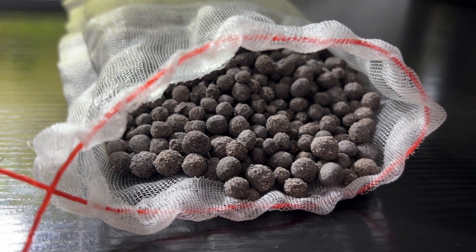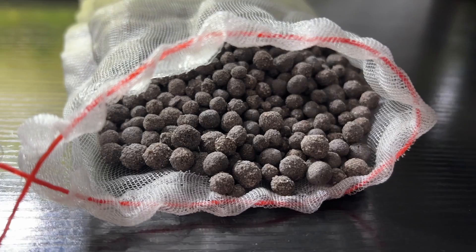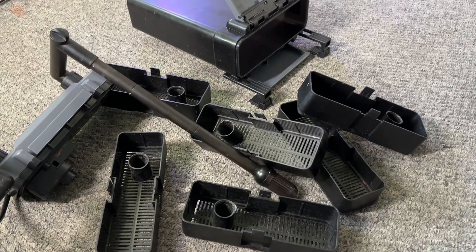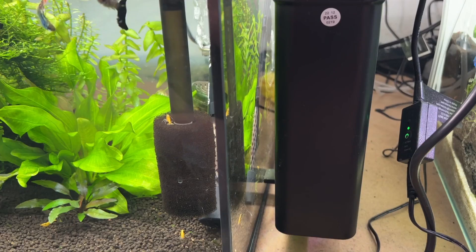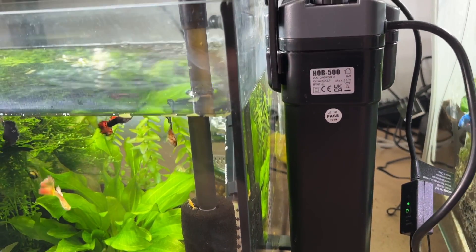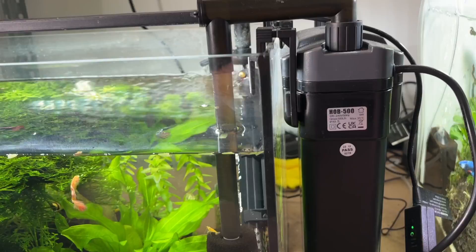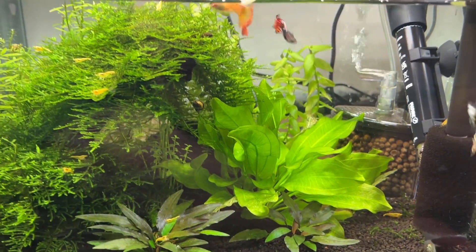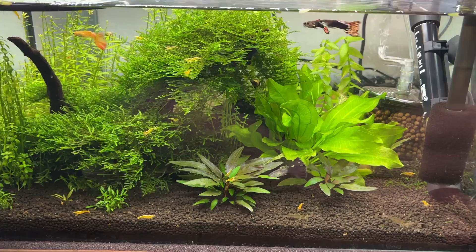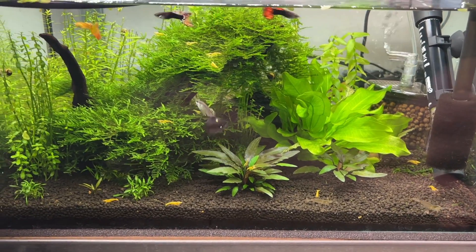I had plenty of Bio Gravel left over to fill up two more All Pond Solutions HLB 500s in the exact same way. One went onto my 12 gallon guppy tank that is over seven months old and has never had any issues with its water parameters — its ammonia, nitrite, and nitrate are all consistently zero ppm, which I check once per week.